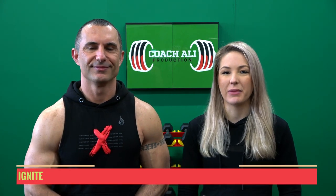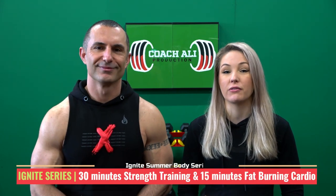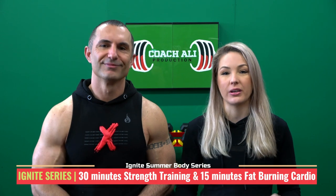The second series we're going to release is for our regular viewers. This series is called Ignite, and it's made up of 30 minutes of strict strength training and 15 minutes of fat burning cardio in each and every workout.